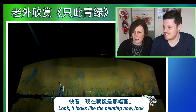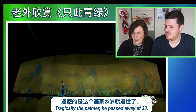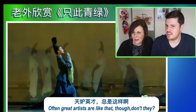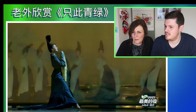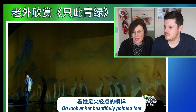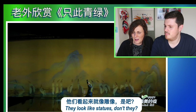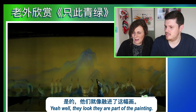Look, it looks like the painting now — that is the painting. Tragically, he passed away at 23. Often great artists are like that though, don't they? They do have a tragic end. Look at that beautifully pointed feet. They look like statues, don't they? Well, they look part of the painting now. They do, yeah.